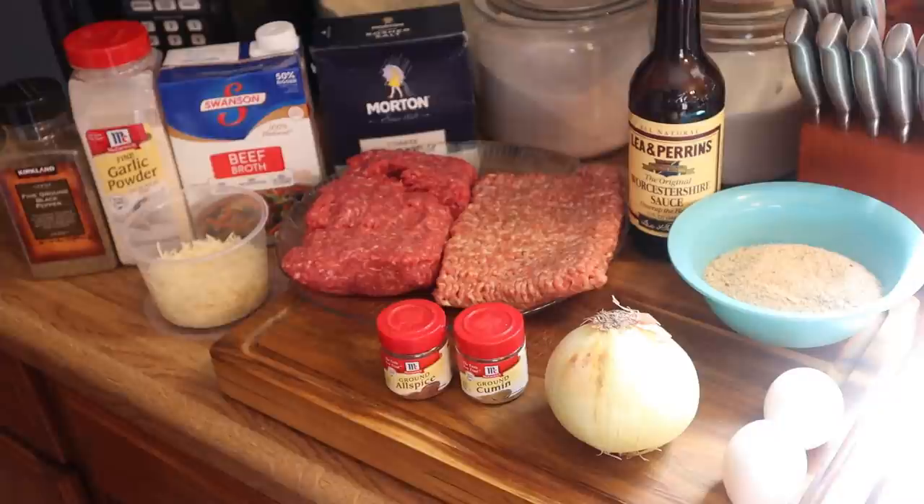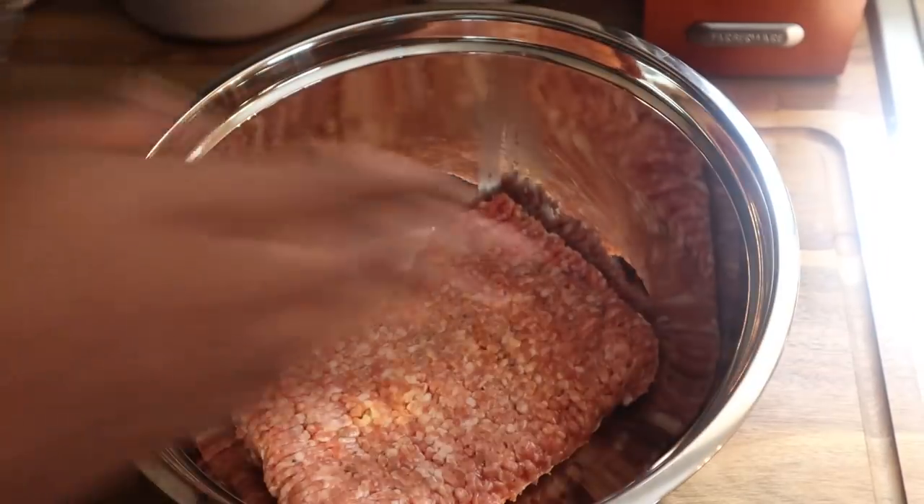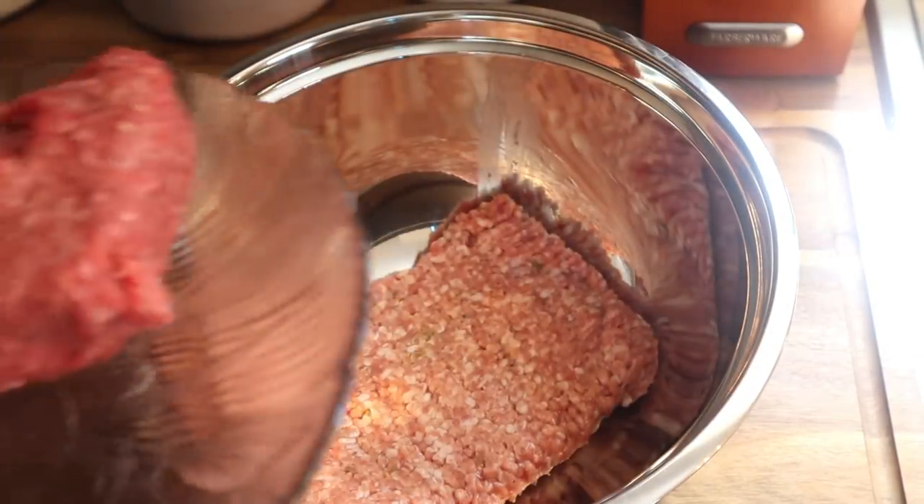Hey, what's up you guys, it's your boy Simply Food by TY and today we're going to be showing you guys how to make some Swedish meatballs. What you're going to need is some ground beef, ground pork, some breadcrumbs, some cumin, some parmesan cheese, onions, and some spices. Let's just jump right into making these because they're absolutely everything.